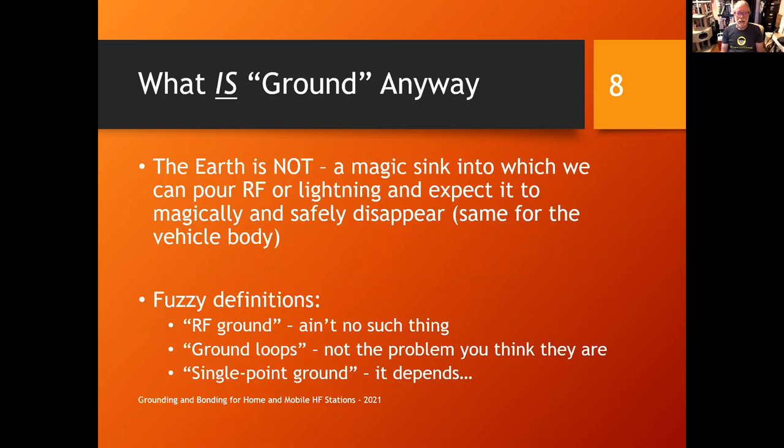We have to remember that the earth is not a magic sink. Connecting a wire to a ground rod doesn't make all unwanted RF and lightning just vanish. The earth has impedance of its own and is not electrically the same everywhere. There are also fuzzy definitions — the term 'RF ground' is problematic. You can sort of create a zero-volt point over a frequency range and within certain current and voltage limits, but generally using that term gets you into trouble. It's kind of a myth that driving a ground rod in and connecting a big wire makes everything zero volts.